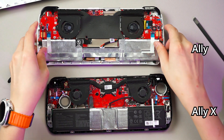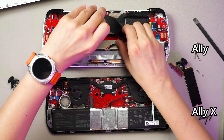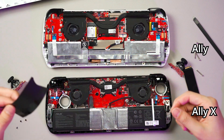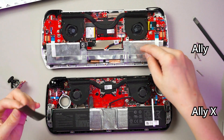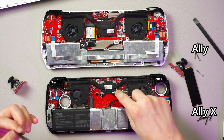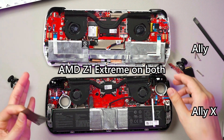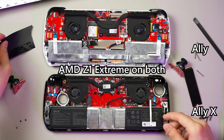We can rip this out and then see the access to the APU itself. Both of them are using the Z1 Extreme, so same performance overall — that's kind of a spoiler, but you're going to get the same performance either way.